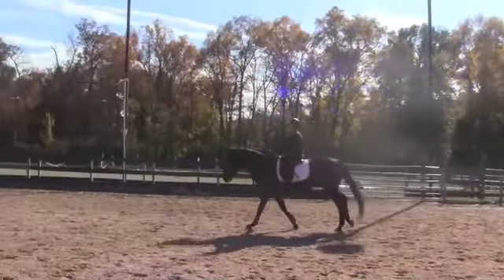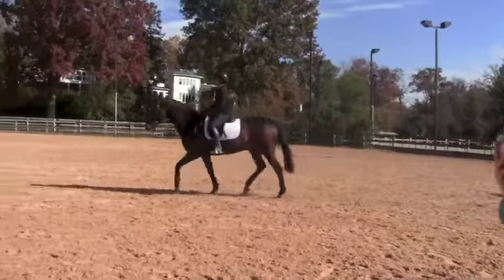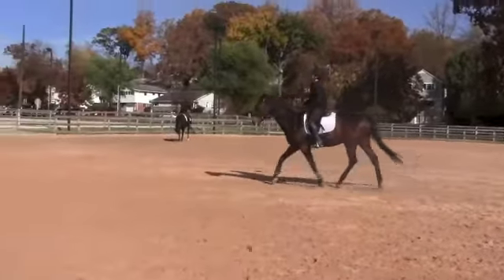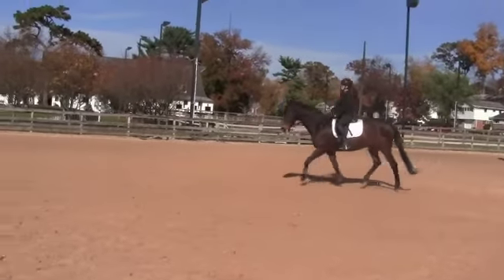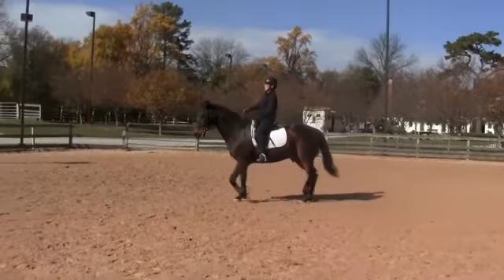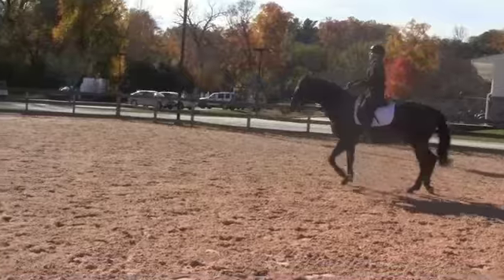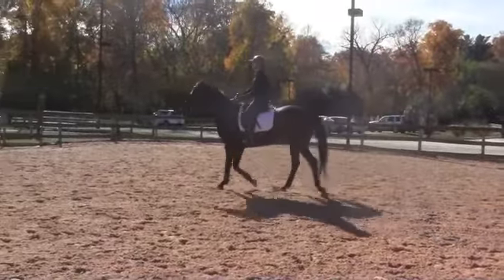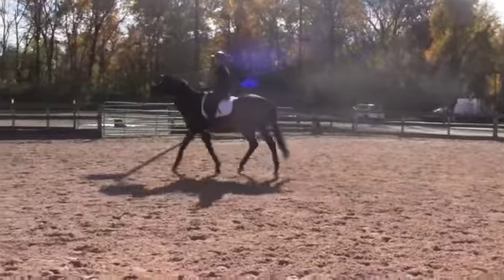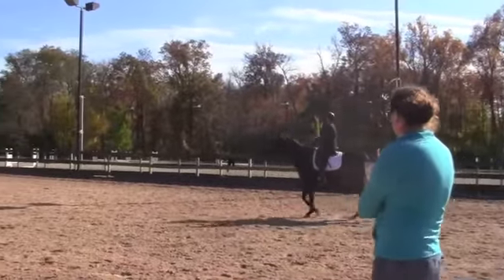And we're going to trot. Posting. Sit up tall. Now bring him back to you so you can sit the trot. I wanted you to go posting, but now bring him back slow enough that you can sit. Half halt, half halt — so we're not bracing. Now put your hands forward and then ask again. Sit back. Release. And then half halt — again. And then release. And then again. And now post it.